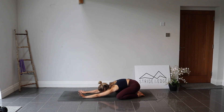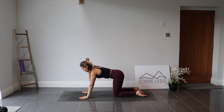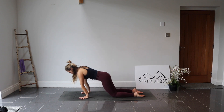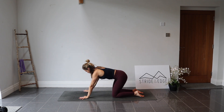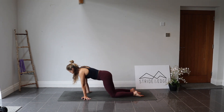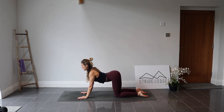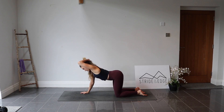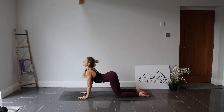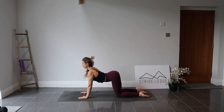Plant the hands back down, gently rock forwards, and bring yourself into a tabletop position with knees right underneath the hips and hands underneath the shoulders. Fingers spread out. Take a little rock forwards and backwards, then bring the hands back to neutral. Moving through our cat-cows: inhale, let the belly drop down, lift the chin, lift the chest. Exhale, round the back, press through the hands, looking towards the belly button. Repeat two more times, inhaling to scoop the belly down and lift the chest, exhaling to round.